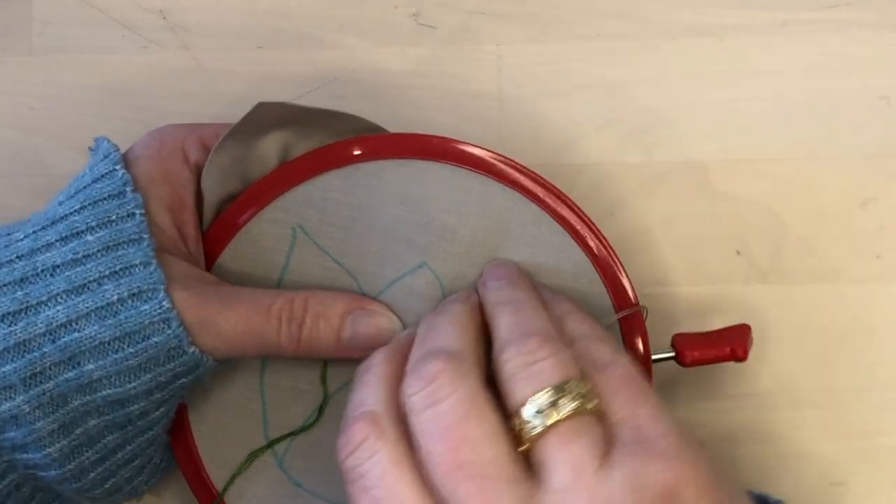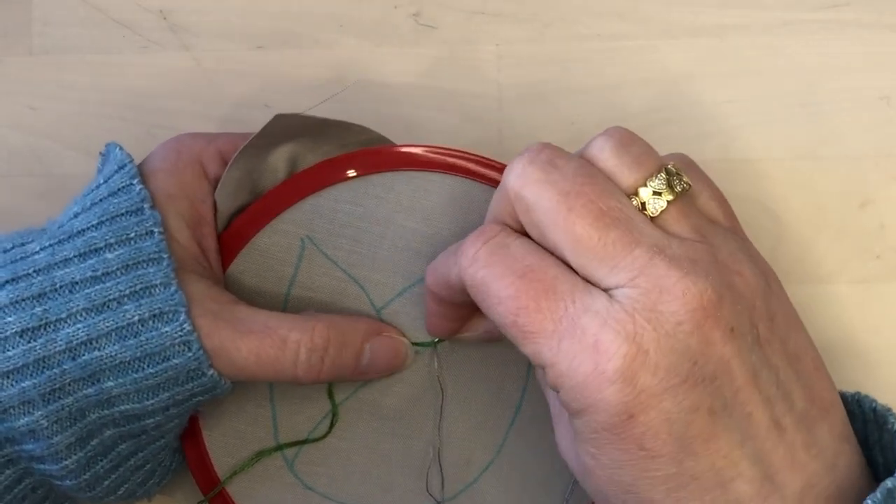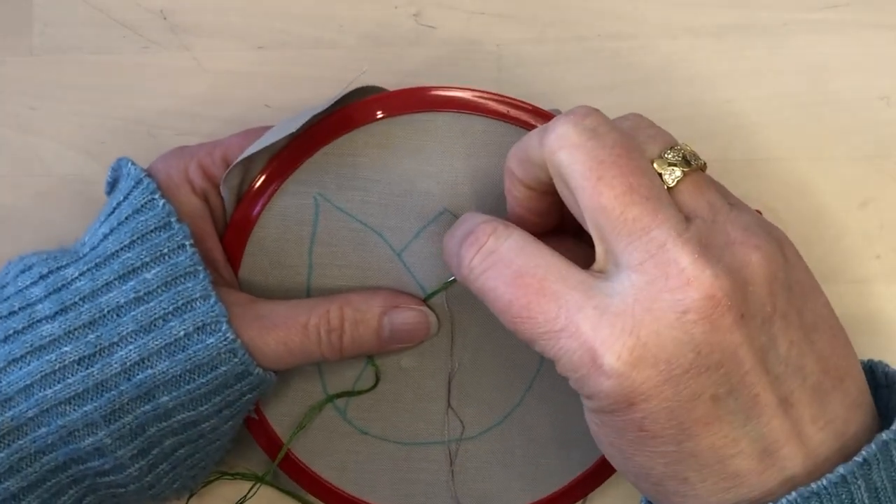I continue to stitch in this way, keeping my tacking stitches small and even. In this case, they are about three-eighths of an inch apart.